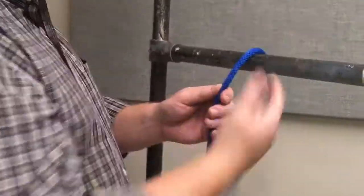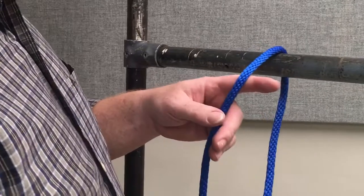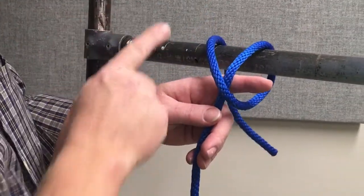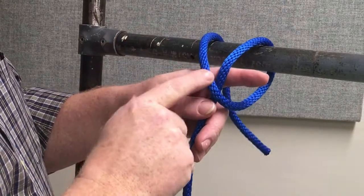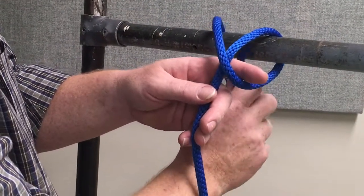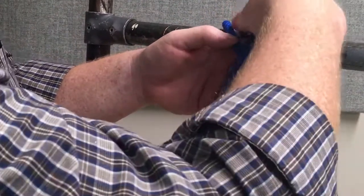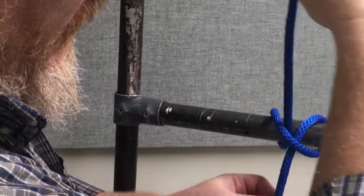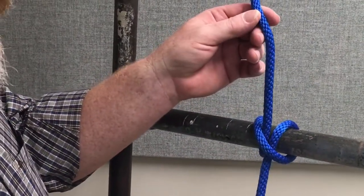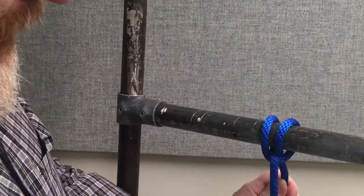Start by taking your rope and throwing it over your pipe, or whatever it is that you're tying the clove hitch around. Notice I've left my finger behind it there, and I'm going to throw a second wrap over the pipe again. I've made an X right here in front of my finger. Then I'm going to bring the tail — the free end — up through that V that's behind my finger. Pull my finger out of the way and I've got this cool X rope going across the two loops, the two rounds on the pipe.